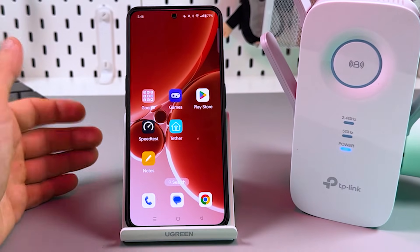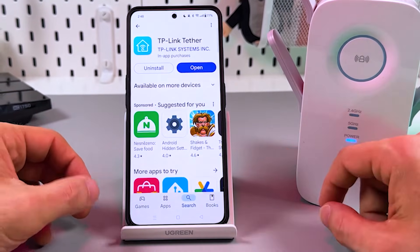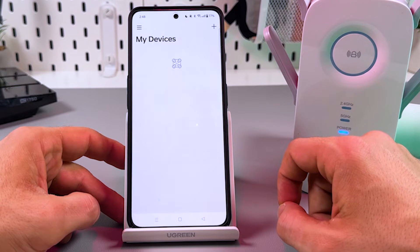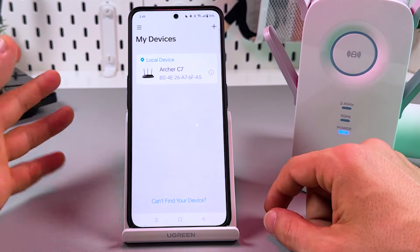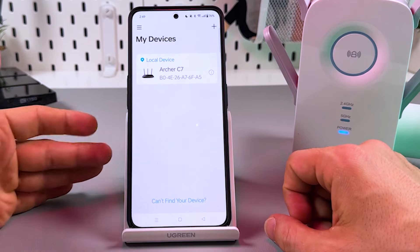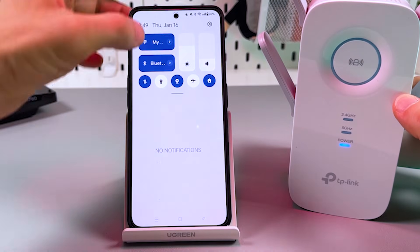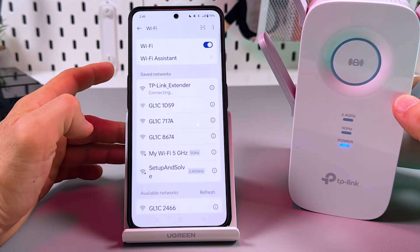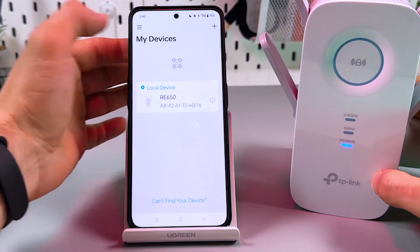To connect the extender via your smartphone, use the Tether application by TP-Link — it's available in the Play Store and App Store. When you open it for the first time, you'll be asked to log in or create an account. Now connect to the extender's network: go to your Wi-Fi settings and find the TP-Link extender network — no password required so far. Once connected, go back to the app and you'll see your device in the 'My Devices' screen.